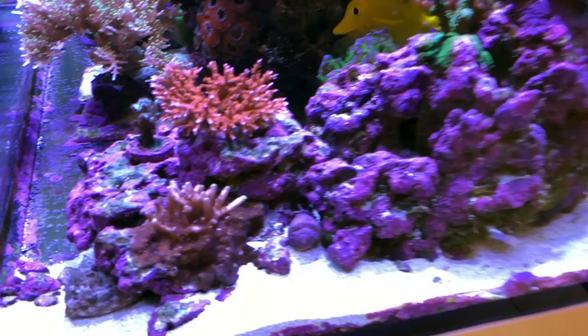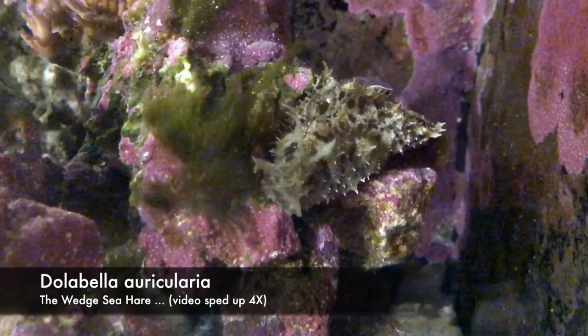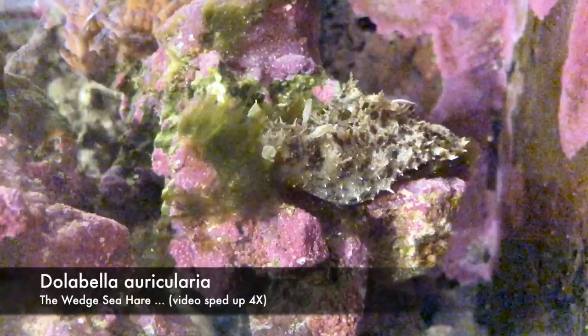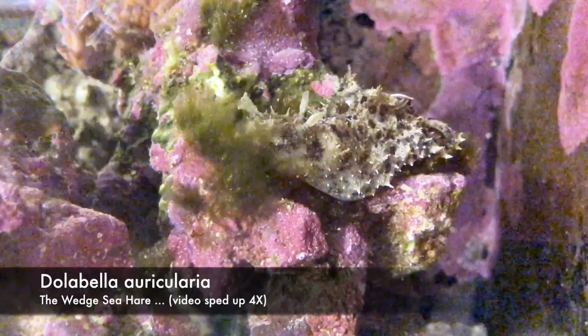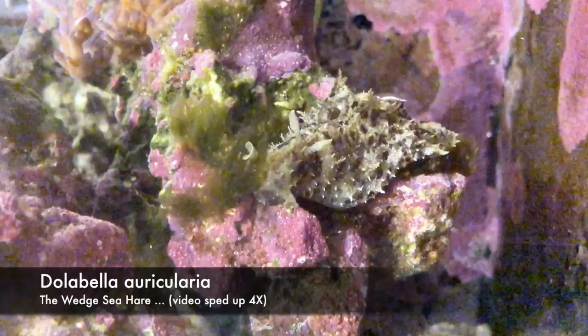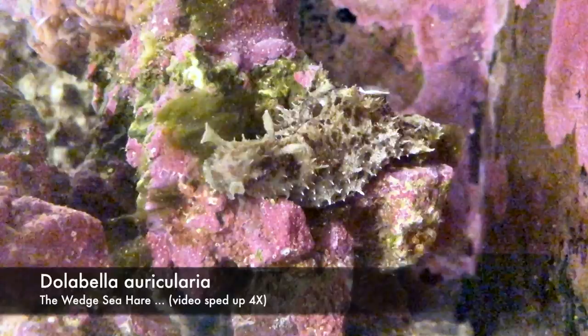The type of sea hare that most aquarists get is called Dolabella auricularia, and there is a lot of confusion about how safe sea hares are. If you Google sea hares and toxicity, you get a lot of stories about sea hares being highly toxic and releasing a very toxic pink or purple ink. Unfortunately, a big problem here is the names — there are many, many species and actually different genera that are called sea hares. To say that sea hares are toxic would be the same thing as saying that snakes are venomous or mushrooms are all poisonous.